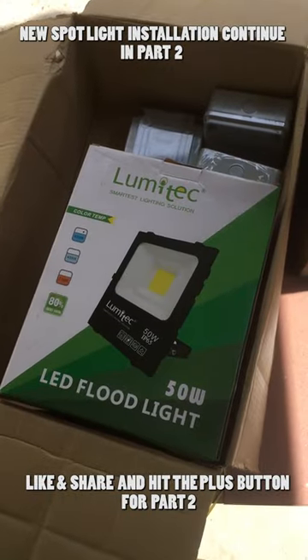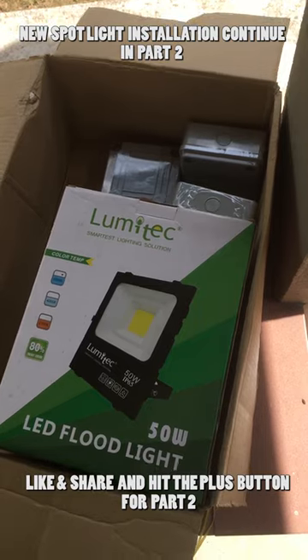No waterproofing on the connector caused a short circuit and spoiled the spotlights. Electric tape is a good electrical insulator, but not a good water insulator. In Part 2, I will show the new spotlight installation and waterproofing the connector.